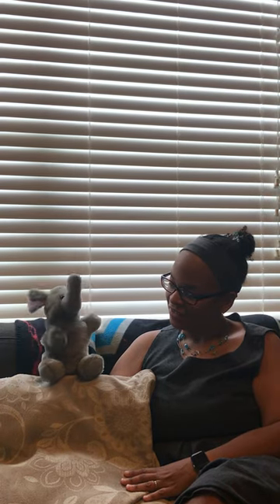Hi, I'm Yolanda Planas, Licensed Mental Health Counselor for Clay County Schools, and here we have Ellie the Elephant.